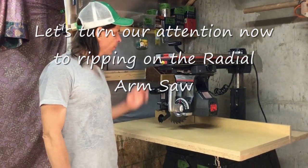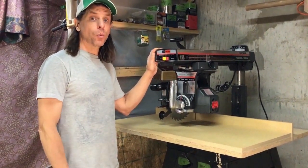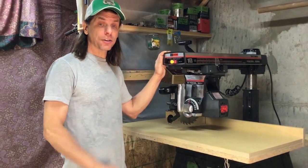Pay attention now to ripping wood on the radial arm saw and discover what could go wrong and how to do it safely.